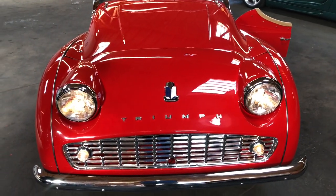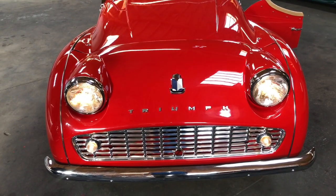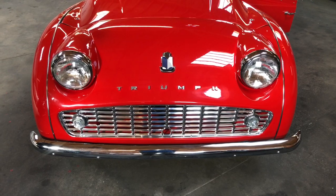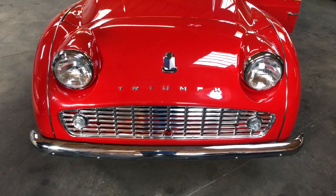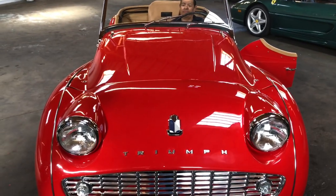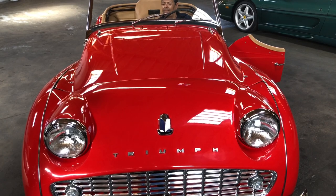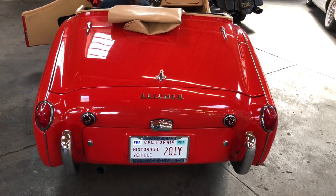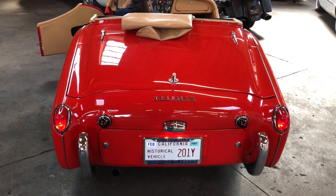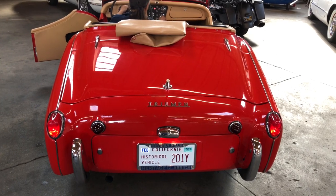High beams — good. Can you do the blinker? Left and right? No, nothing yet. No blinker. What about the windshield wipers? Horn works — good. Windshield wipers? We'll get back to that. Brake lights? No brake lights. Headlights? Running lights and the license plate light works. Let's try the turn signals. No turn signals. No turn signals. No brake lights.